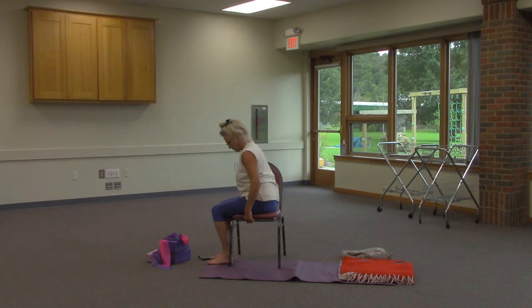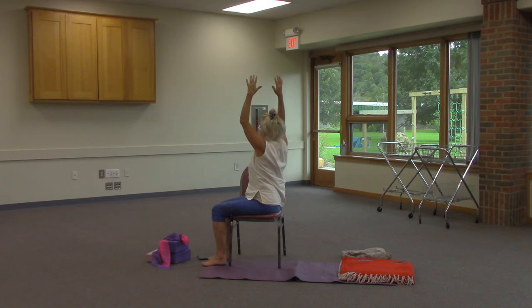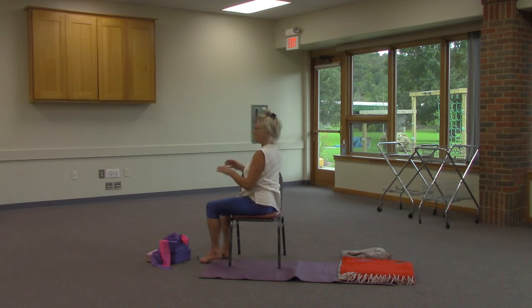Take a moment and adjust so you can be in the middle, both buttocks on the chair. Inhale, float both arms up, reach and spin to the back of the chair, plant the hands on either side for a nice twist. You can gently push and pull with the hands, but don't overdo it. Inhale, lifting; exhale, twisting. Inhale, lift; exhale, float back to neutral. Take a moment and pause.